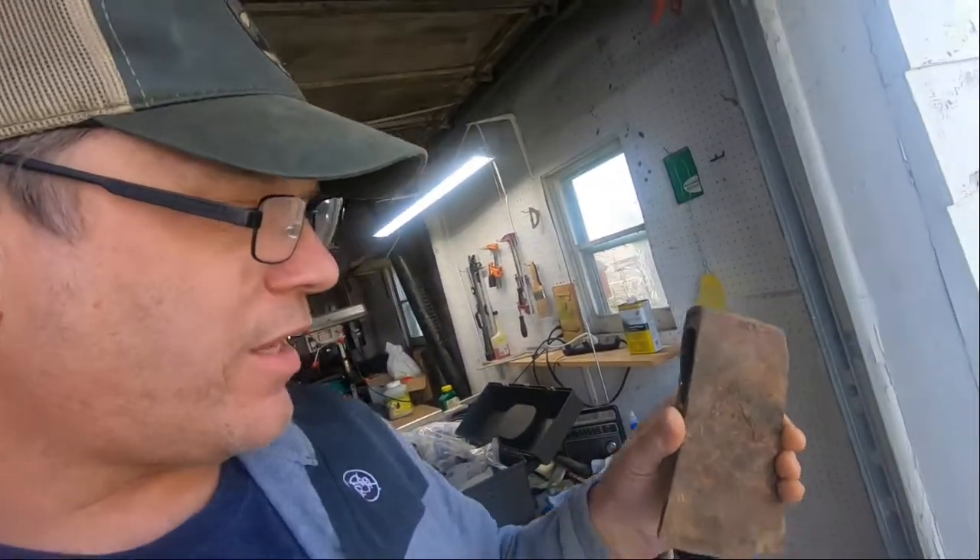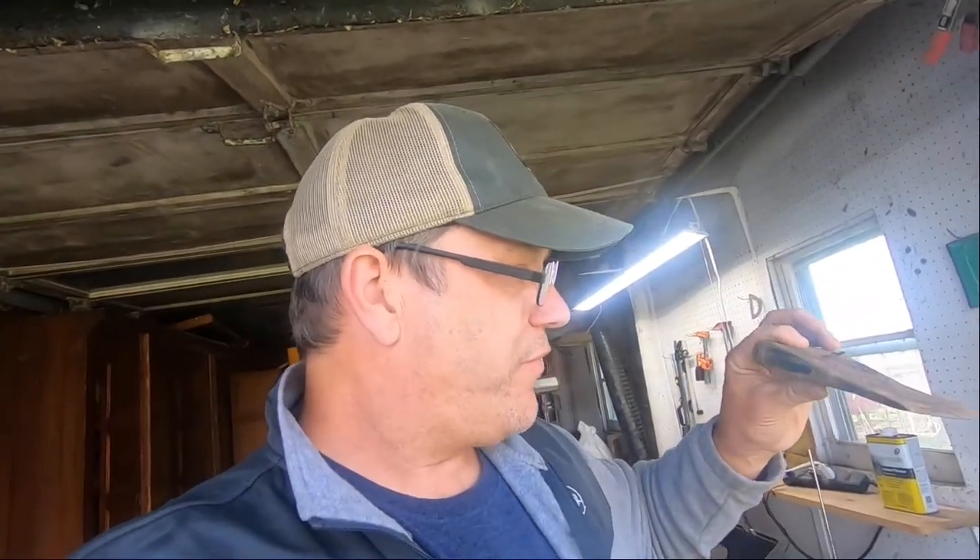I finally got that old handle out of there — that took forever. What's kind of unique about this is that inside the eye of the axe head there are little grooves, like ridges, in there. I think when you drive the handle in, that really just acts like a wedge and presses against it, so it made it extra hard to get out. There really was no epoxy — there could have been some wood glue — but that baby was in there. Now we're going to work on getting the head cleaned up.